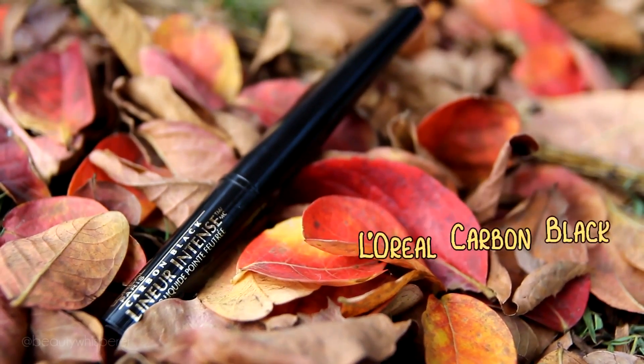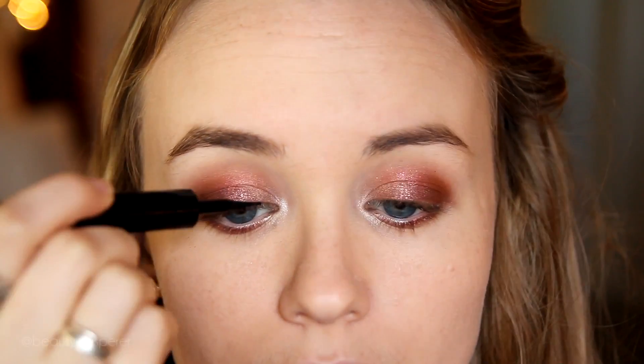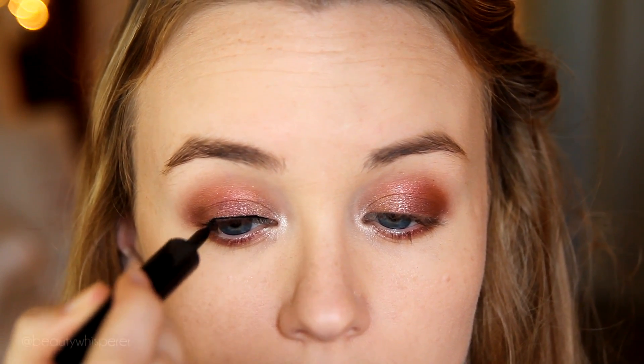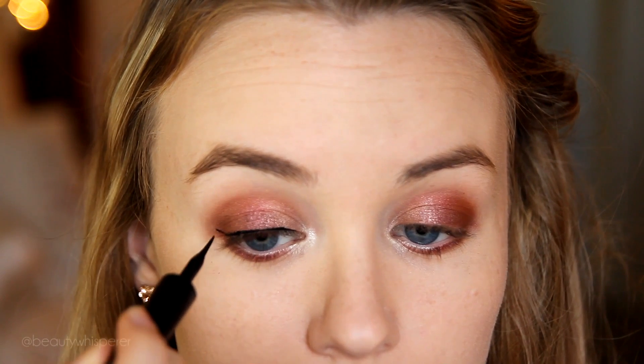To line my upper lash line I'm using L'Oreal's Carbon Black Linear Intense Liquid Eyeliner — longest name ever. I like to start in the middle of my lash line; I find it's easier that way, and then work my way inwards before winging it out using my lower lash line as a guide, like I'm extending it.